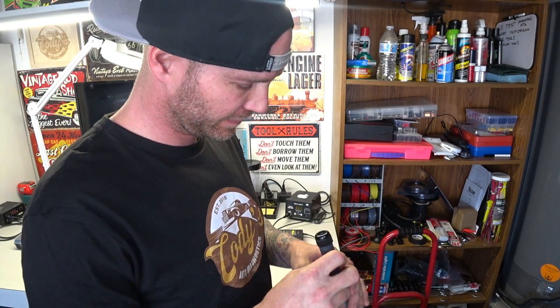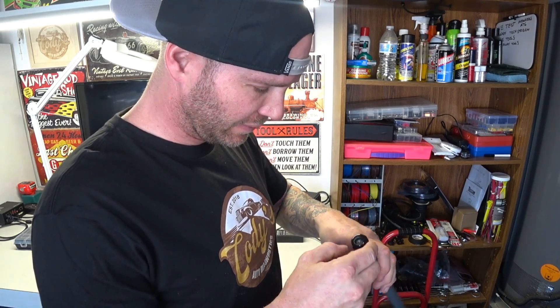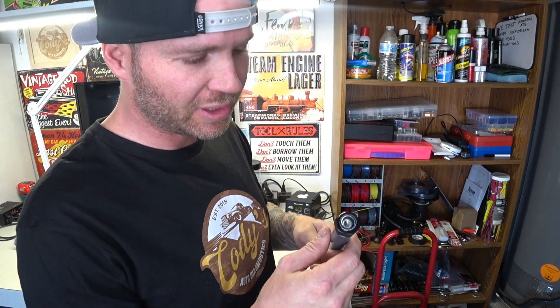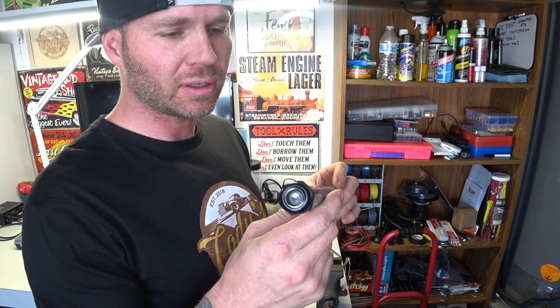Alright, so got that hollowed out. Let's see if I can make that sit a little bit different in there, but essentially that's what it's going to look like.